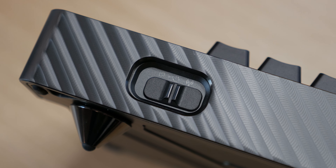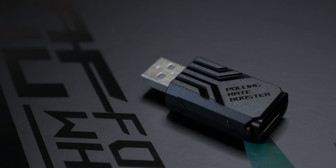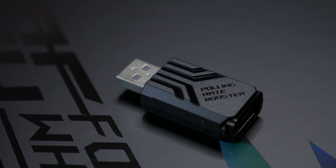The keyboard has three different connection options: one via their dongle, another via Bluetooth, and a third via cable. The dongle connects to an additional accessory included in the box — a polling rate extender that boosts the polling rate up to 8000 Hz, simply by plugging the dongle into that small USB adapter.